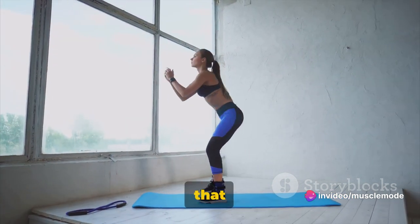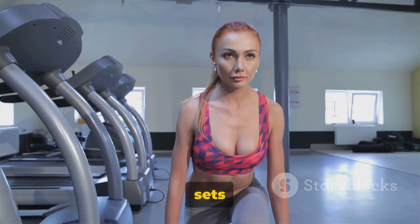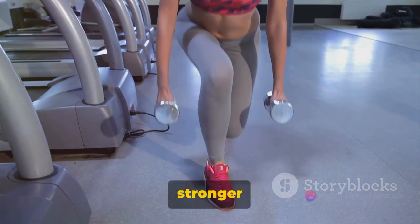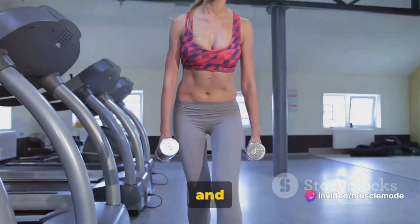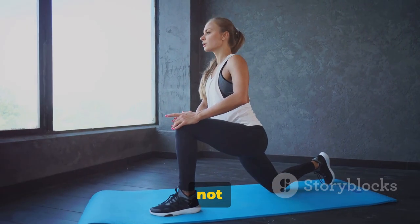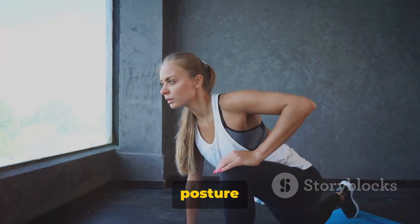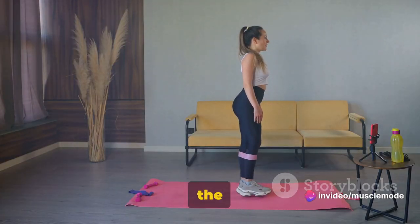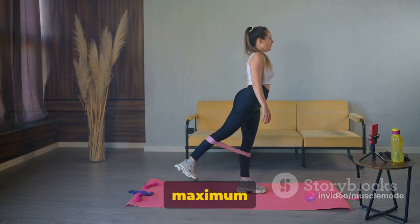It's this squeeze that will really fire up your muscles and give you that burn we all love to hate. As for sets and reps, start with three sets of 12 reps. As you get stronger and more comfortable with the movement, you can increase the weight and decrease the reps for a more intense workout. The hip thrust not only strengthens your lower body but also helps improve your posture and reduce lower back pain. Keep those hips high and squeeze those glutes at the top for maximum effect.